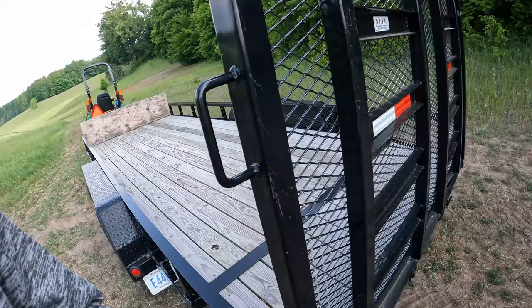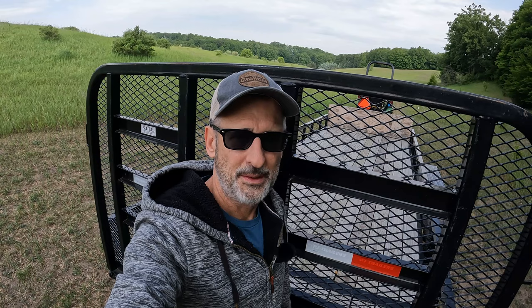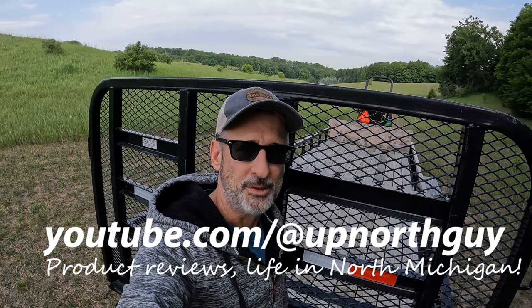I think it's a good choice for anybody looking for a utility trailer. That's it for this one on the PJ trailer — hopefully this was helpful if you're looking at buying one. If you like the video, do me a favor: share it out, drop a comment, give it a thumbs up. Check out my channel, Up North Guy — I've got more videos about product reviews, how-tos, and life and living up here in beautiful northern Michigan.